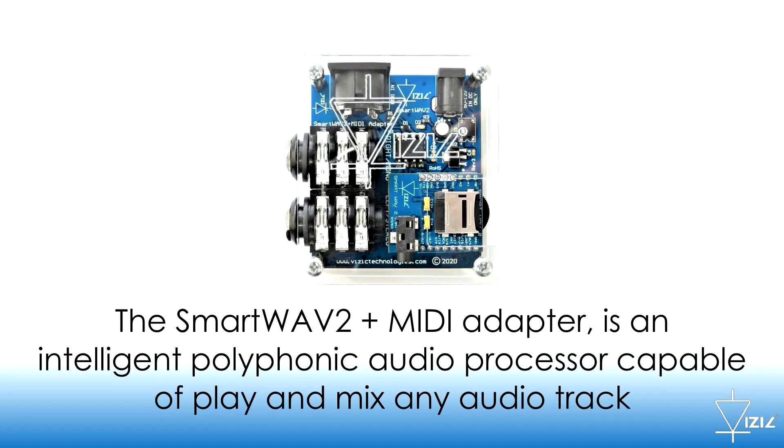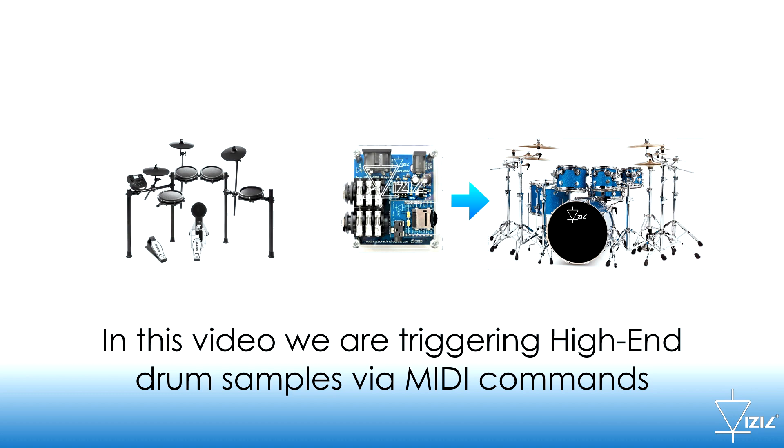The SmartWave 2 Plus MIDI adapter is an intelligent polyphonic audio processor which is capable of playing and mixing any audio track. In this video we are triggering high-end drum samples via MIDI commands.